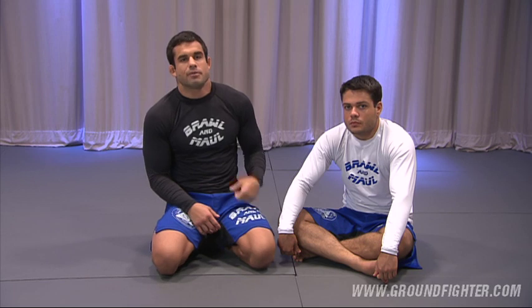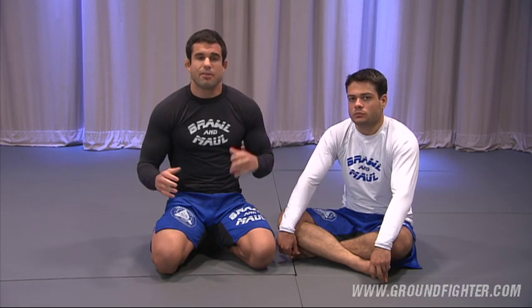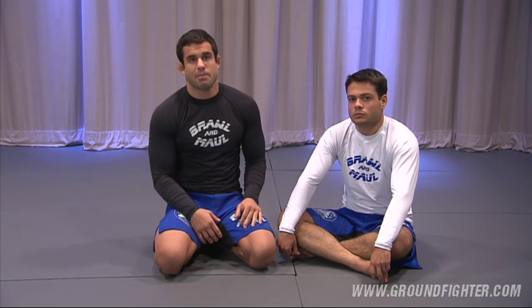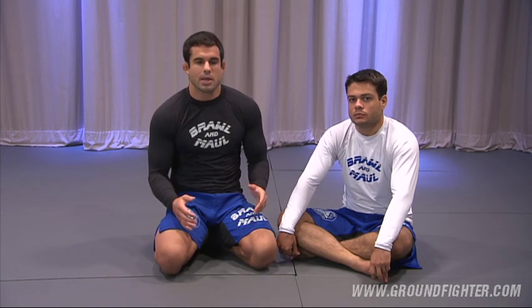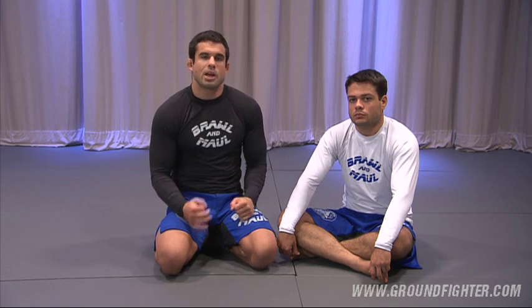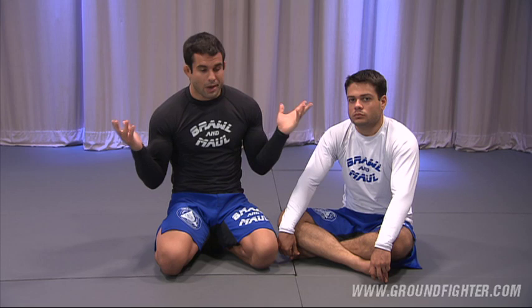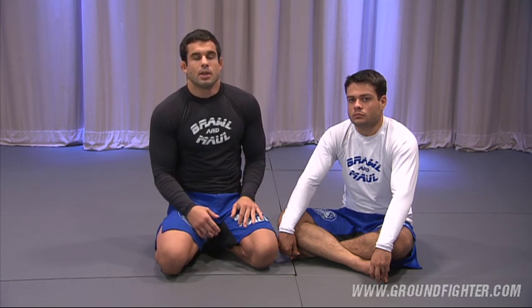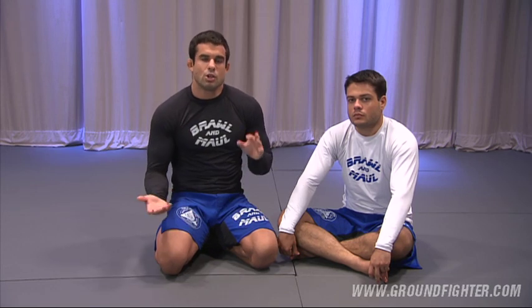Controlling the back is a very important part of my game. Because I passed the guard so tight and so well that in the past couple of years everybody started turning their back to me to defend my passes. Many years ago I thought to myself, they turn their back to me all the time — I've got to capitalize on it and finish every time I take the back. So I worked years and years trying to perfect my techniques, my grips, and I came up with new grips, new ways to take the back, new options.